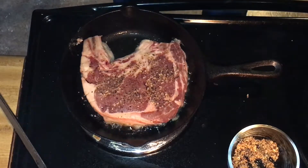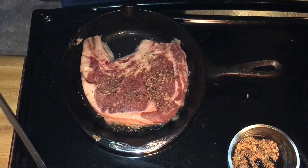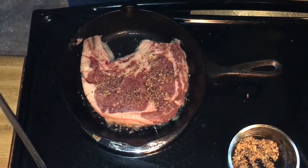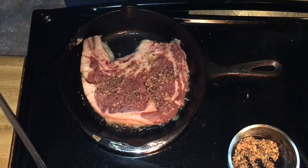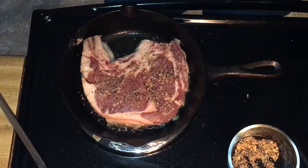Normally I am a grilled steak person, but cast iron is also a lot of fun because you get to add the butter and the fresh herbs. You feel like a chef as you're spooning your butter baste over the top of your steak.